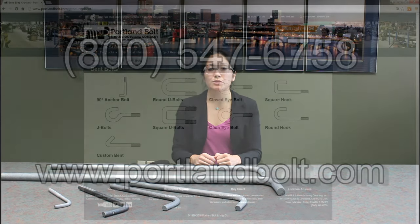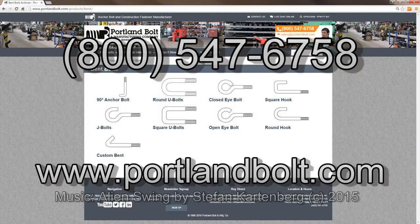Talk to a salesperson today about our custom bending capabilities. And be sure to give us a call if you have any questions, would like a quote, or would like to order any type of bent fastener. Visit our website at www.portlandbolt.com and thank you for watching.